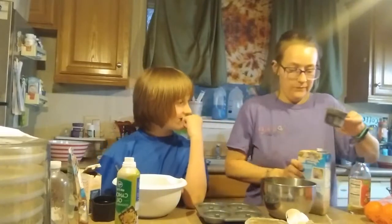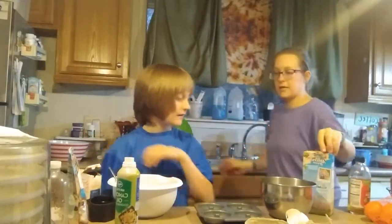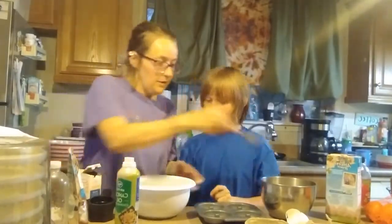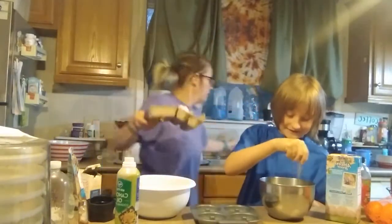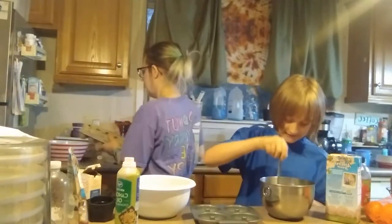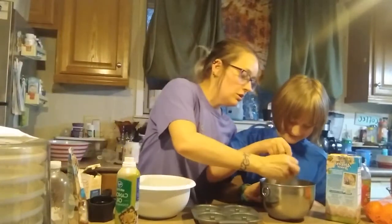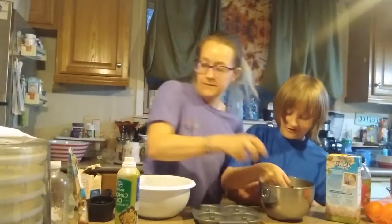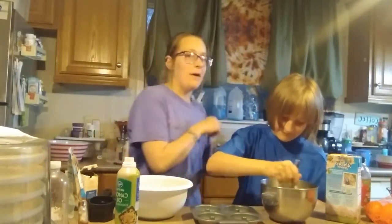Alright. Now put this in the sink. Can I also stir that? Yes, whisk it. Whisk the eggs. I'm putting the eggs in the bowl. While he is whisking, I'm going to go get the cocoa powder. I'm not going to use the full amount, I'm going to use about a third.